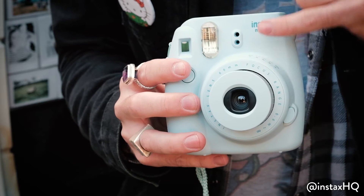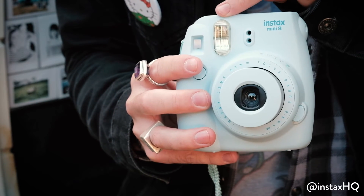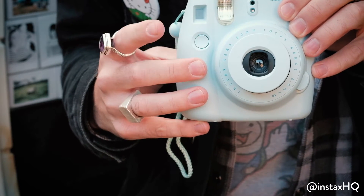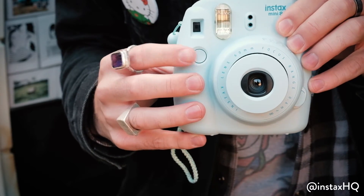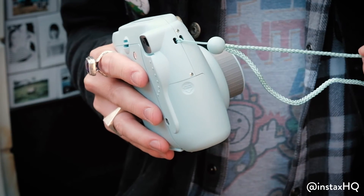Then we've got the lens. Moving around further, we've got the flash — that's automatic, so you don't have to worry about a thing. This button, as you've seen, takes the photo. Only take it when you're happy with it because that photo is going to come out. Moving around, we've got the hand strap, same colour as the camera.